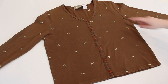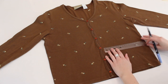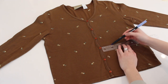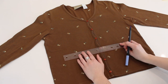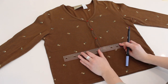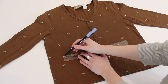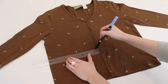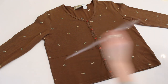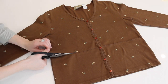Lay your cardigan out flat. I counted down four buttons because I wanted to cut it just above a button to give a little bit of space after the last button. So basically I'm keeping three buttons and I'm going to crop it right above the fourth button. Just take a ruler, line it up to where you want it to end, try to make it straight, trace your line, then take some scissors and crop it there.